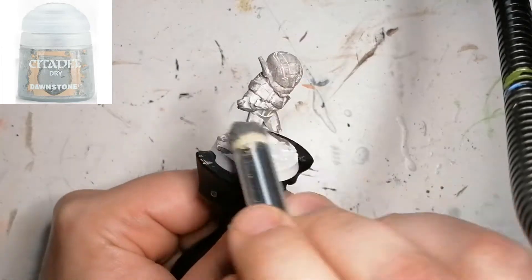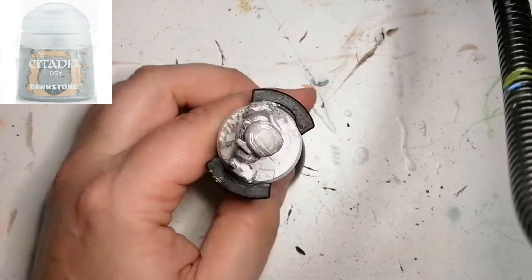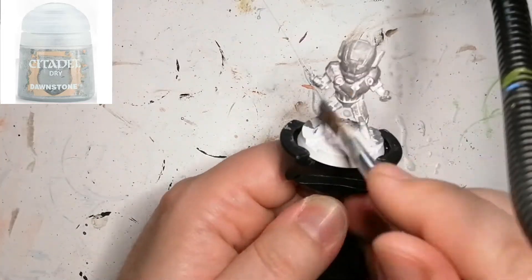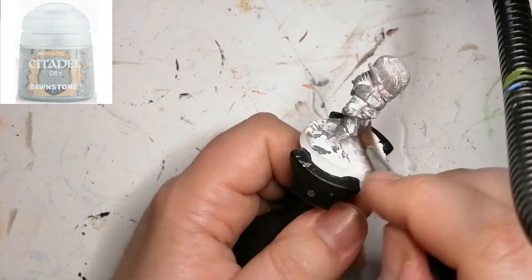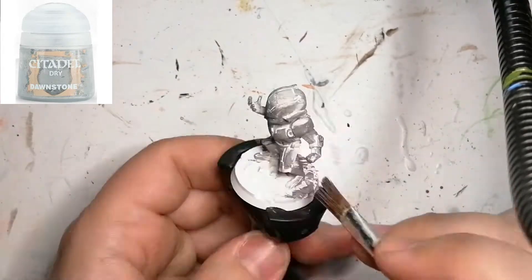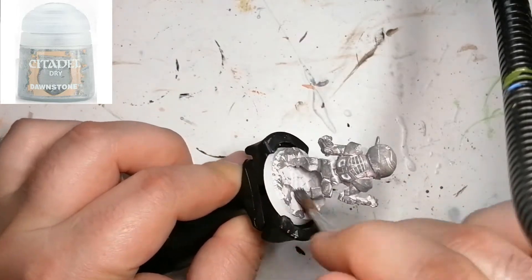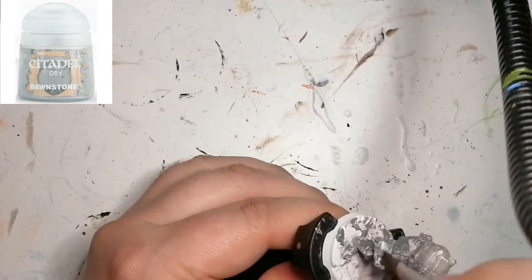I changed brushes — right now I'm using a medium dry brush from the Army Painter, and I'm going to use another medium flat dry brush to get more of the spots I couldn't reach with the big brush. My point was to keep the white staying in the background a little bit but get darker areas, because when I put on the shade after, I wanted certain parts to be darker and lighter. I realized I could have probably used a contrast paint on this instead.